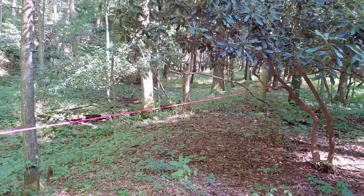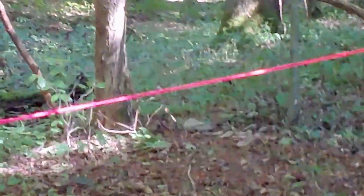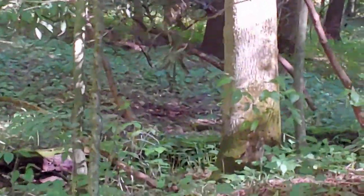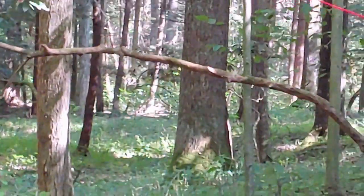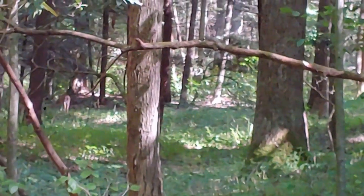On a deer trail — there's two of them! There's a baby. I think we're on a deer trail. There's mama and baby right there.